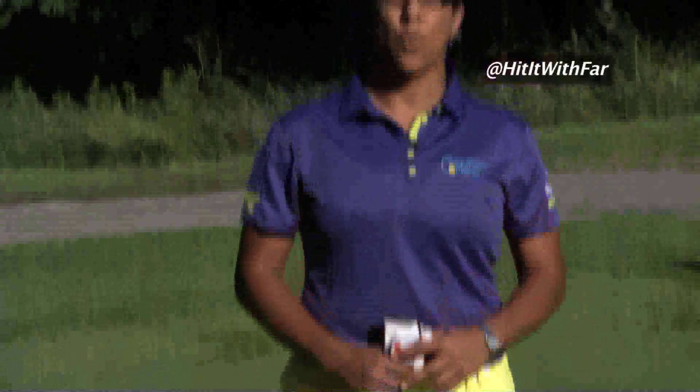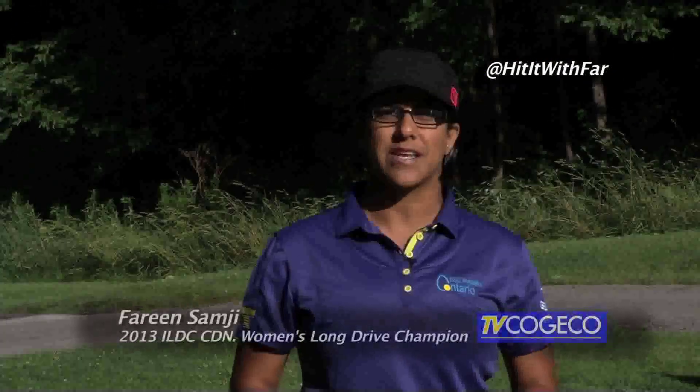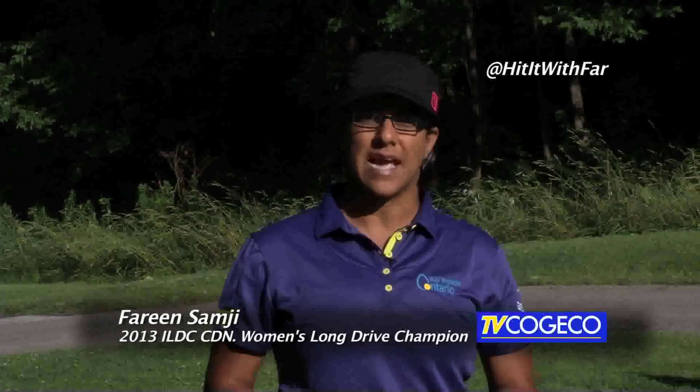Hi there, this is Pharr and welcome to the Treasure in the Valley here at Dundas Valley Golf and Curling Club. My tip today is going to be how to set your shoulders up so that you can hit the longest drive of your life.